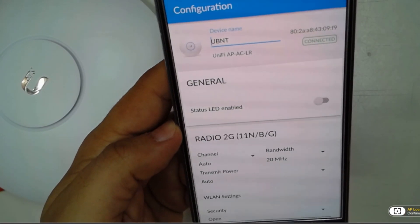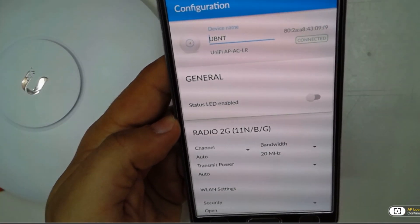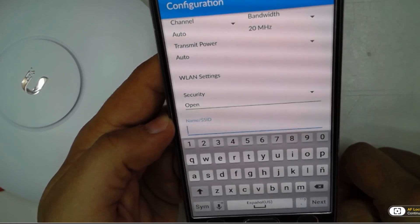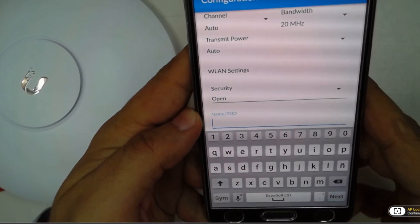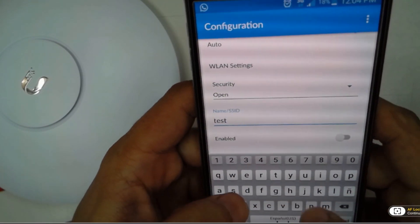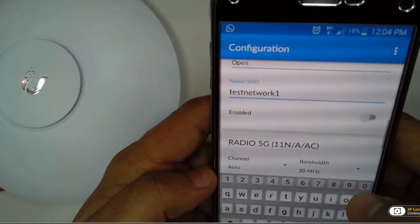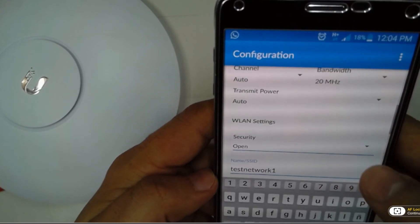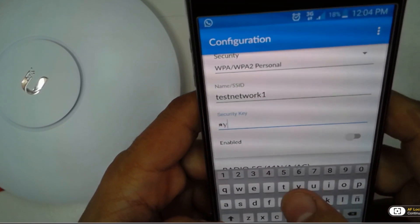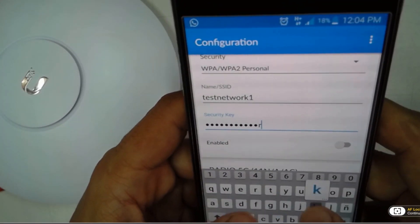Right here you can see the status LED option, which you can use to turn the device LED on or off. The name of the SSID is the name of the network you'll see when doing a survey of networks around you. We're going to choose WPA or WPA2 Personal and type the security key, as long and complex as possible.